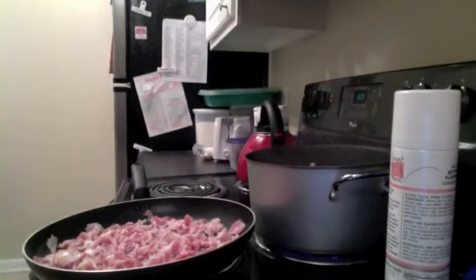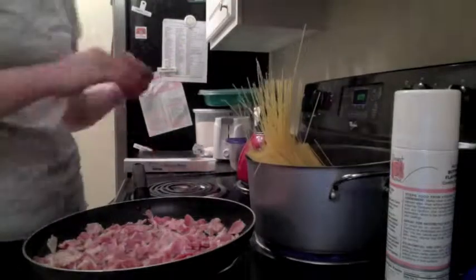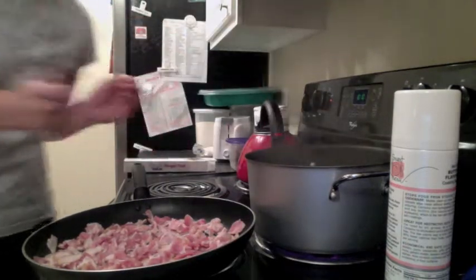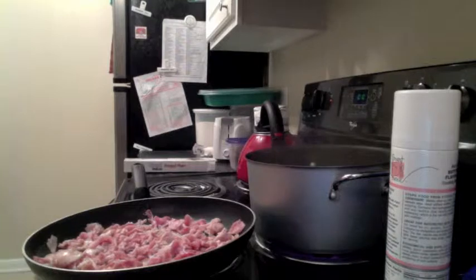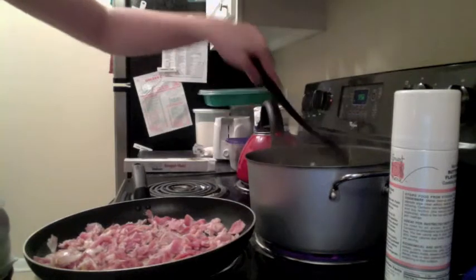I'm getting everything all set up because the first thing you're supposed to do is bring a large pan of salted water to a boil and add the spaghetti. As you can see, I've started this. Obviously it's boiling, so I'm going to add the spaghetti — this is a whole pound right here. There we go, they're all down now. The next thing you need to do is cook this for 10 minutes, or until al dente, and then drain it. I'm going to set the timer for 10 minutes.